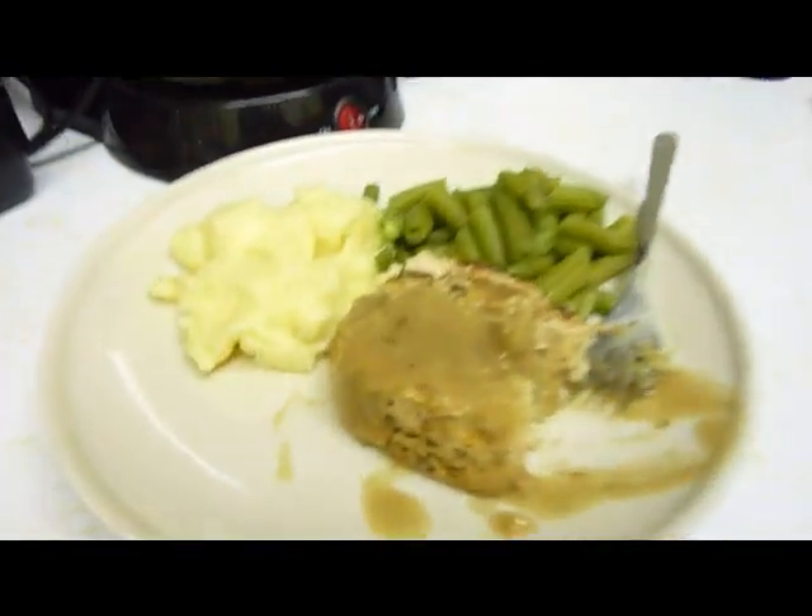I would eat this instead of turkey for Thanksgiving, honestly. And I'm not a vegetarian. Let's see what Sonia thinks.